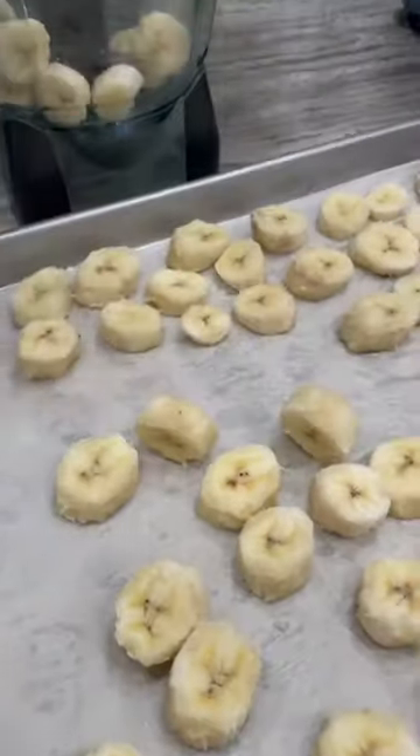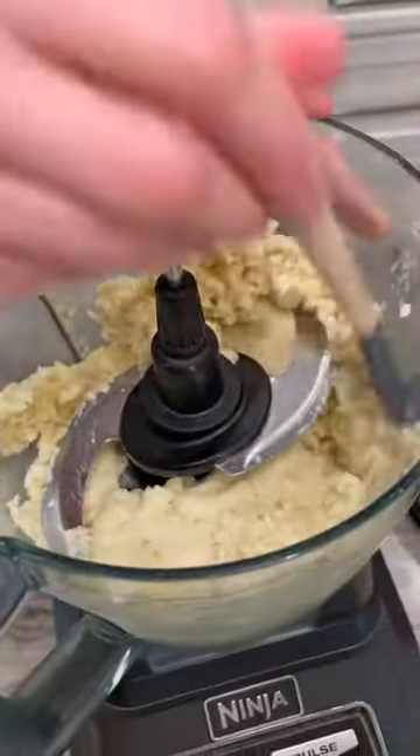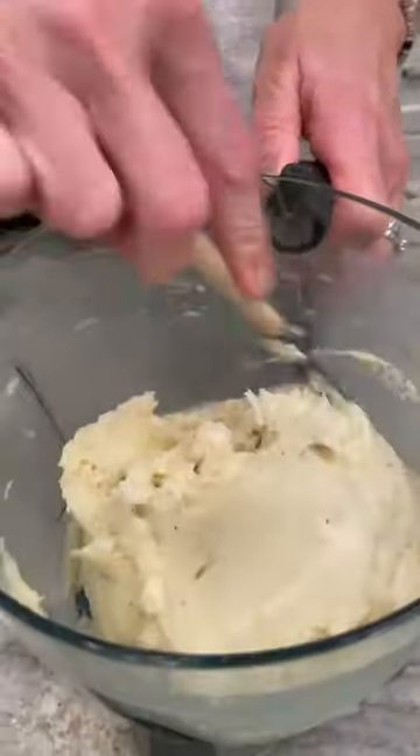Remove frozen bananas from the freezer and let set out for about five minutes before placing in a food processor and blending until smooth and creamy.